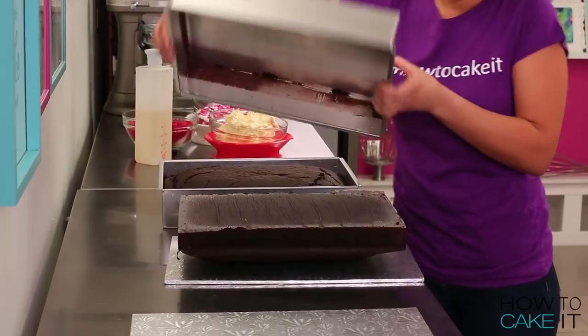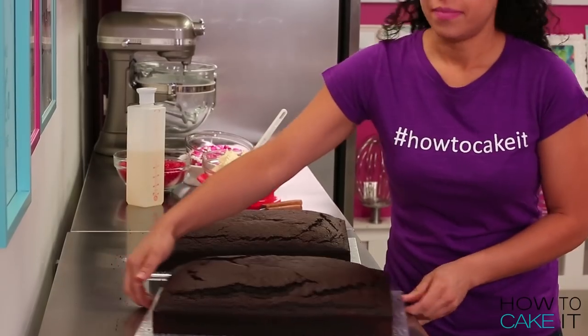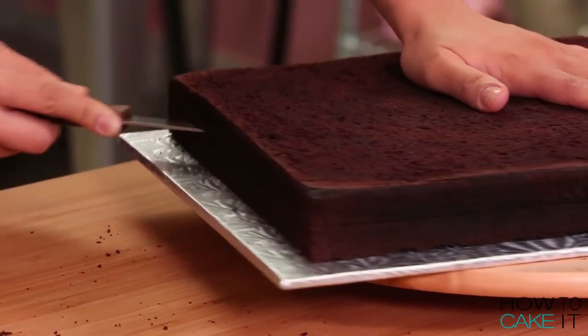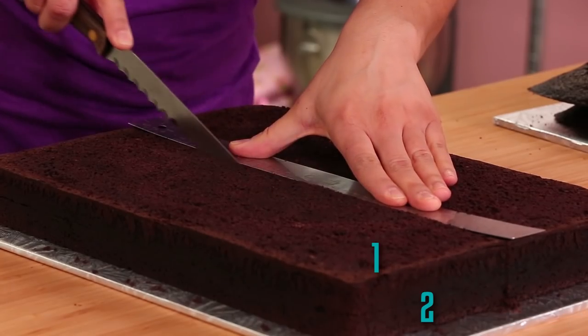To make this vintage mailbox cake I baked two rectangular chocolate cakes, leveled them and layered them to give me eight layers of chocolate cake.